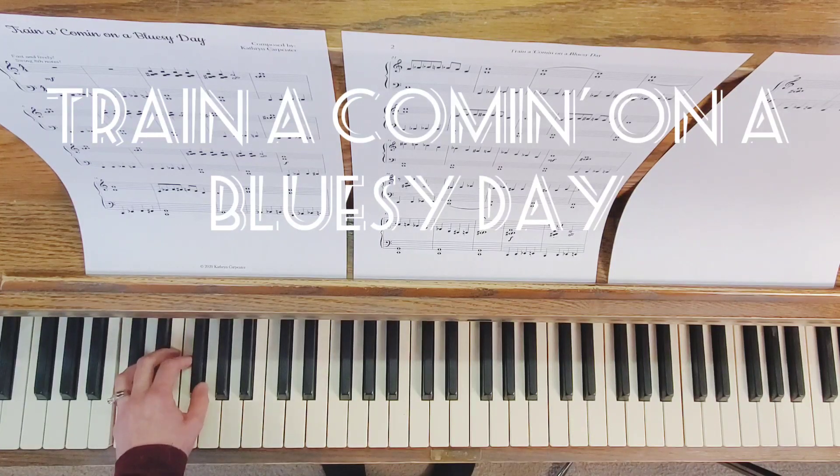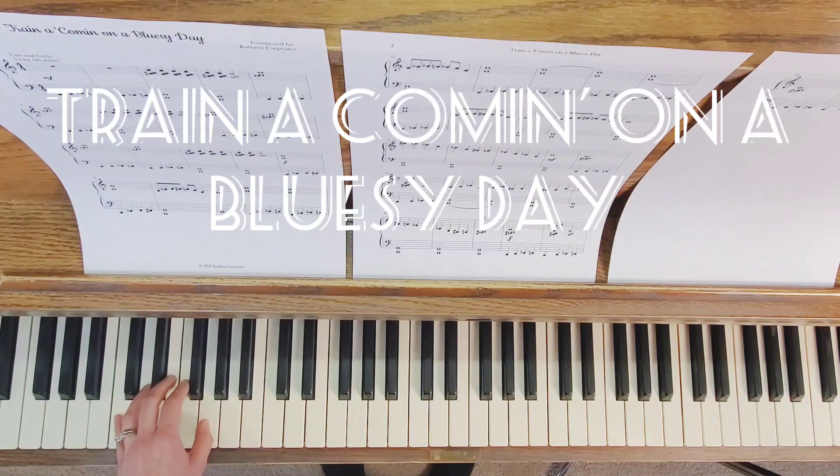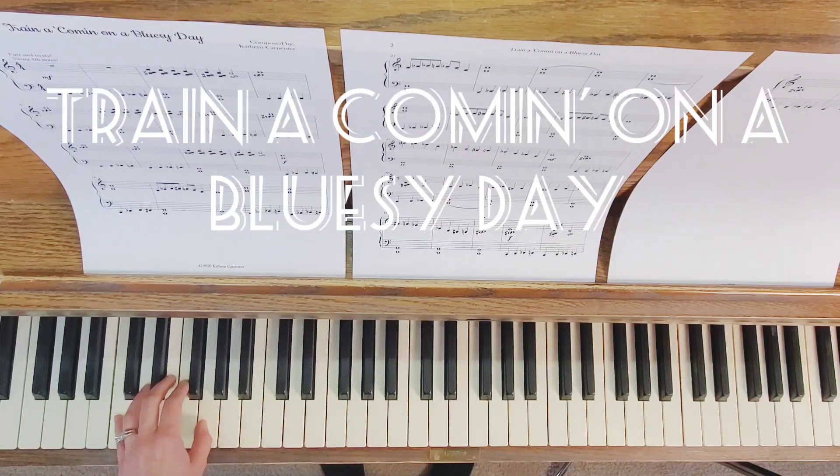I'm going to play the left hand for you, the first page only. I have sheet music at KatherineLayCarpenter.com if you do not already have sheet music. So I'm just going to play the left hand for the first page so you can hear the left hand. Here we go.